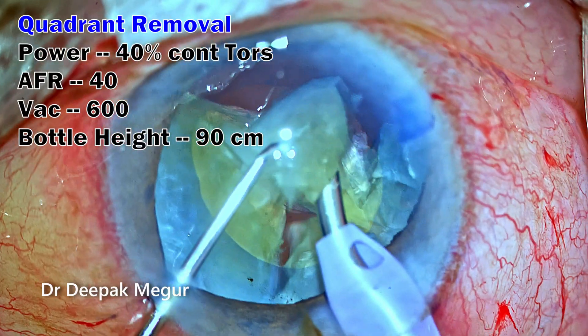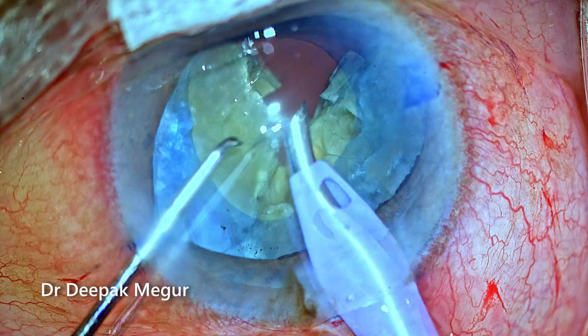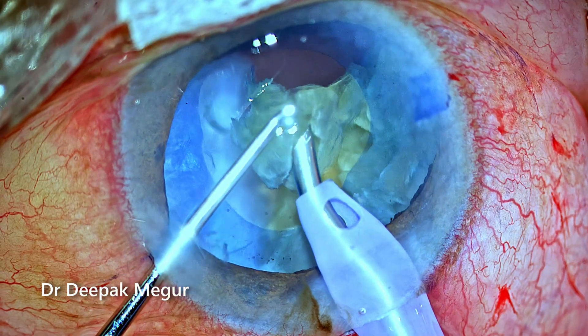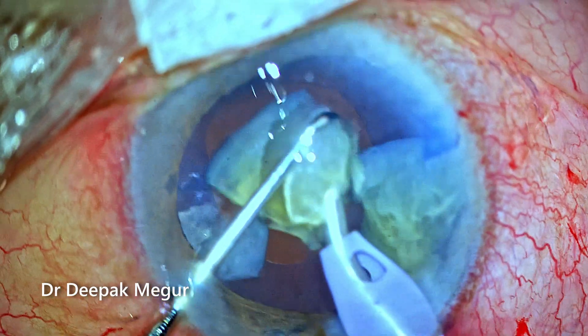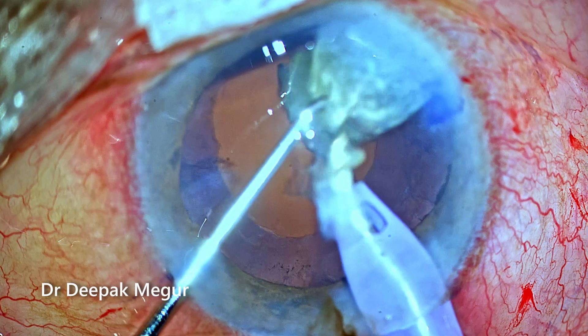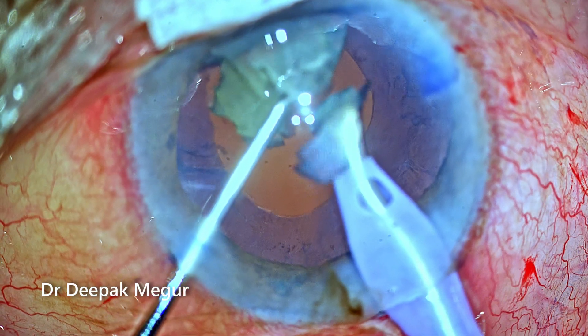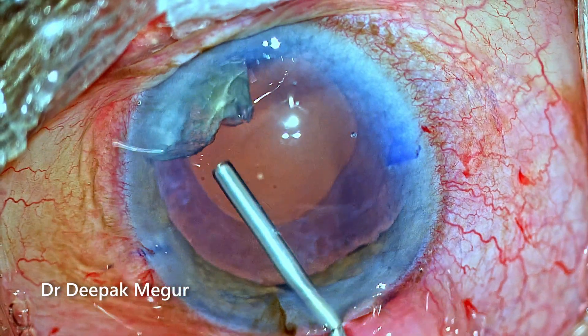Once I have around five to six fragments, it's time to emulsify each of these fragments — this is the easier part of the surgery. The most difficult aspect is getting the rhexis right and dividing the nucleus into smaller fragments. During fragment removal, care must be taken to minimize corneal endothelial trauma, so we need to be at the right plane and use a lot of dispersive OVD.